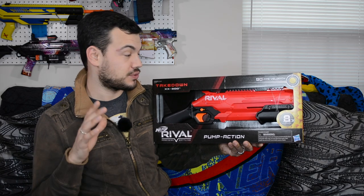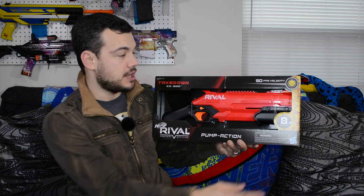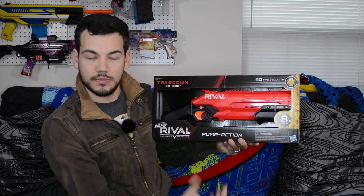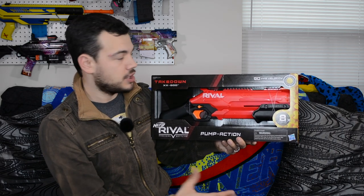So this is the Takedown, and it is a brand new shotgun to the Rival line, which is really cool. I'm pretty excited about this one. It is pump action, with a nice pump handle on the front, and a very nice size — could easily be used as a secondary slung. The shell seems very similar in size to the Reaper Blasters, probably similar internals, except this one is pump action, which makes it awesome. It holds eight rounds — at least it makes sense since it comes with eight. It claims 90 FPS, very similar to a Kronos, and obviously those can be upgraded quite a bit, so that's pretty exciting for this blaster.